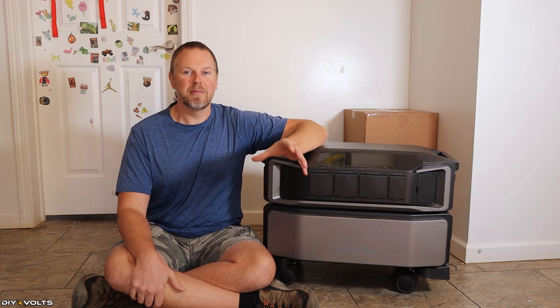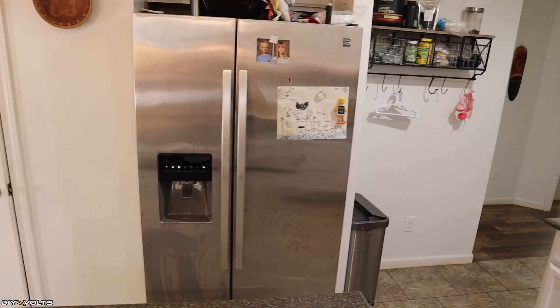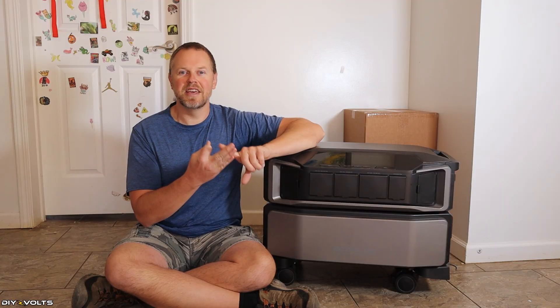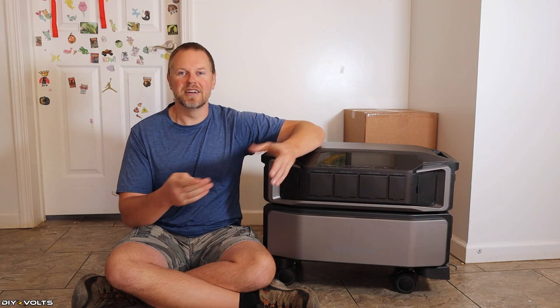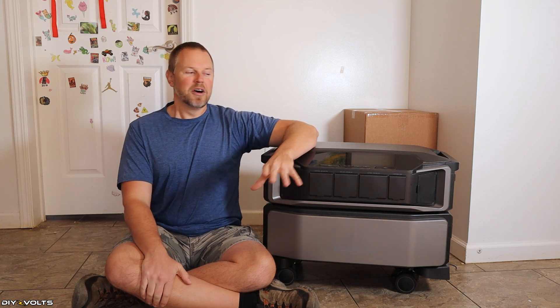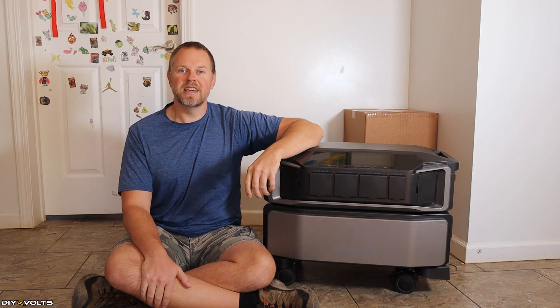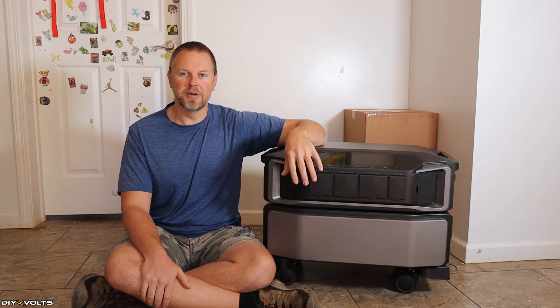Typically, whenever I think of a power outage, it's one to three days. And I want to run things like the refrigerator, the lights, TV, internet, and just basic things like that in the household. So today, I want to hook up the Delta Pro Ultra to the refrigerator and see how many days I can run that from this unit.